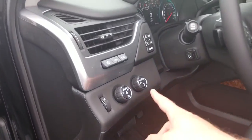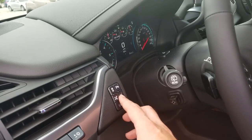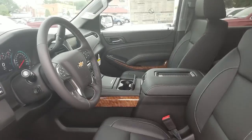Here you have your four-wheel drive selector, your headlights, your heads-up display buttons, pedal adjusters, lane keep assist, park assist, traction control, and this will lock your running boards in the upright position if you like.